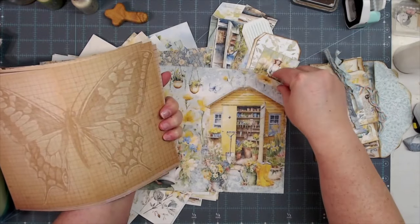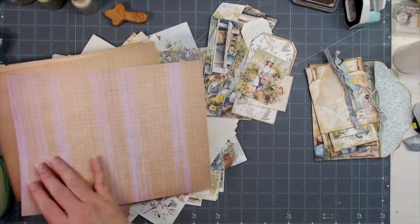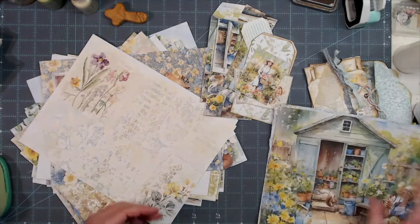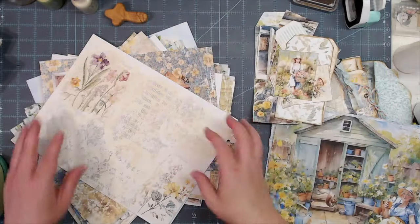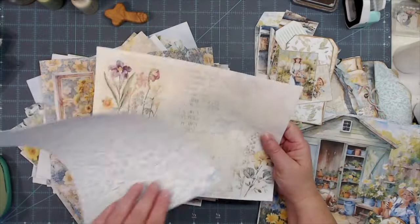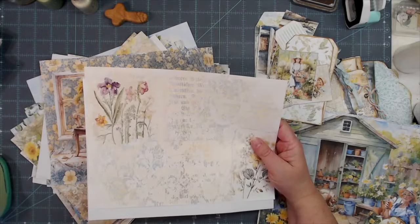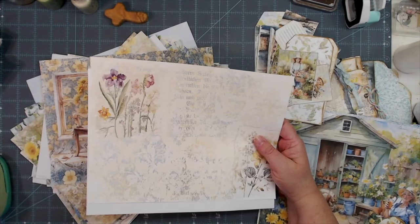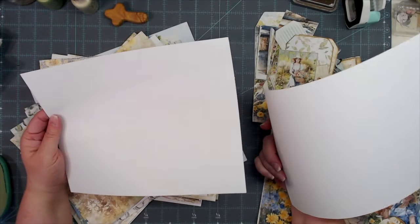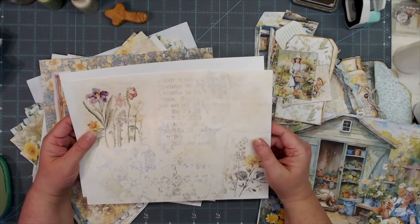Two of my pages — my printer decided to give up the ghost on them. These do not have anything printed on the backs. There are so many pages in this beautiful kit that Rach and Bella and Angela Kerr put together that I want to use every single one of them, but I didn't print on the backs and I don't want to use more ink right now, so I'm giving my printer a rest.